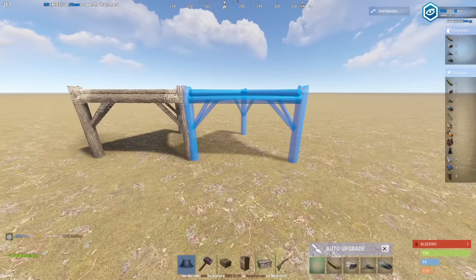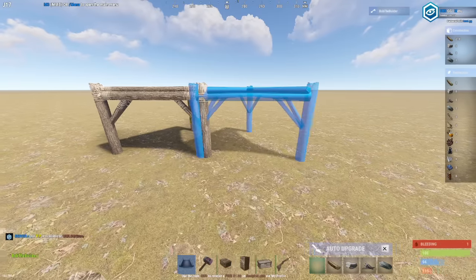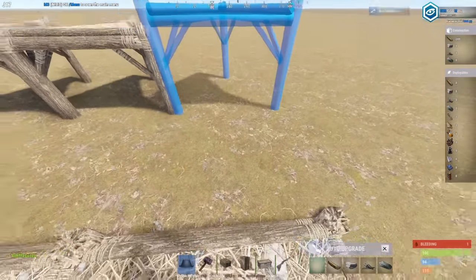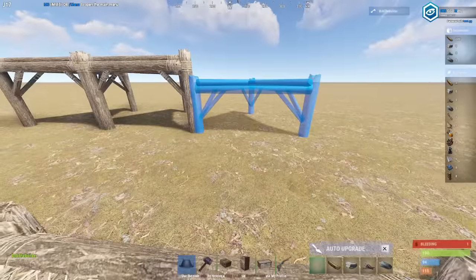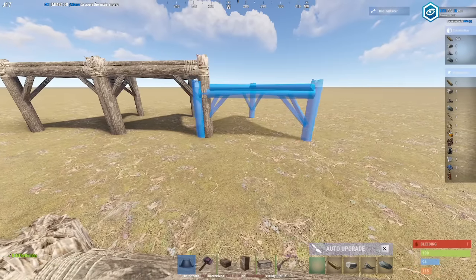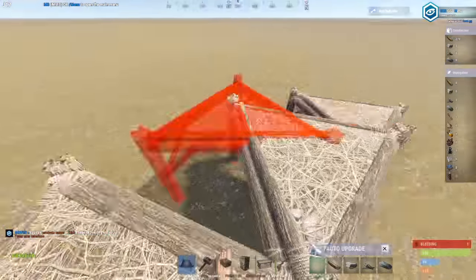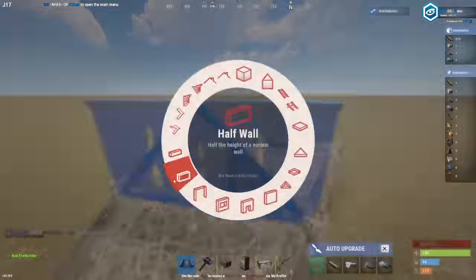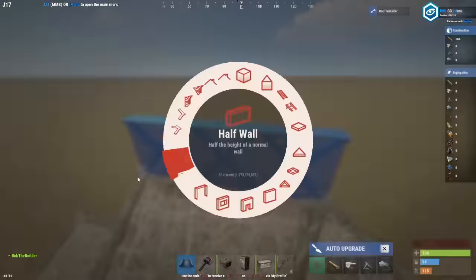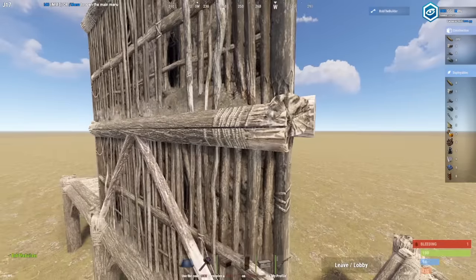Jump to reset your height and then clip your second one into the first one as far as it'll go. Take your time here because it'll fail if you get it wrong. Then get your floor stack height foundation by crouching and clipping it back in as far as it'll go. Now check that you did it right — if this is red then you did it wrong and you'll have to do it again. It may take a few tries, but once you get it right go ahead and place this half wall and this half wall to check that your gap is going to work.